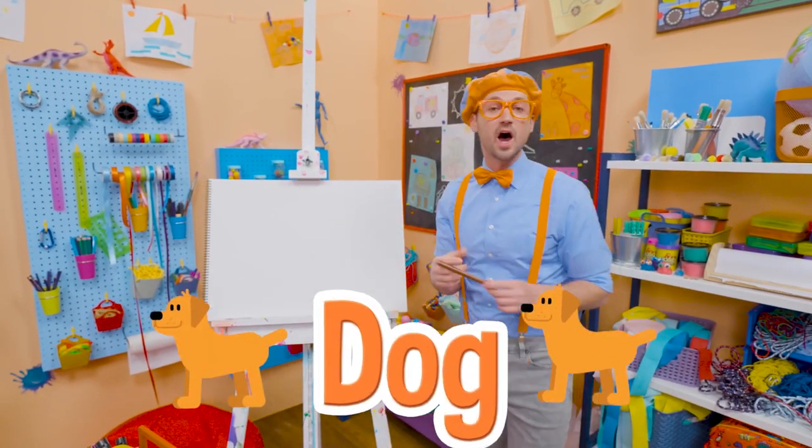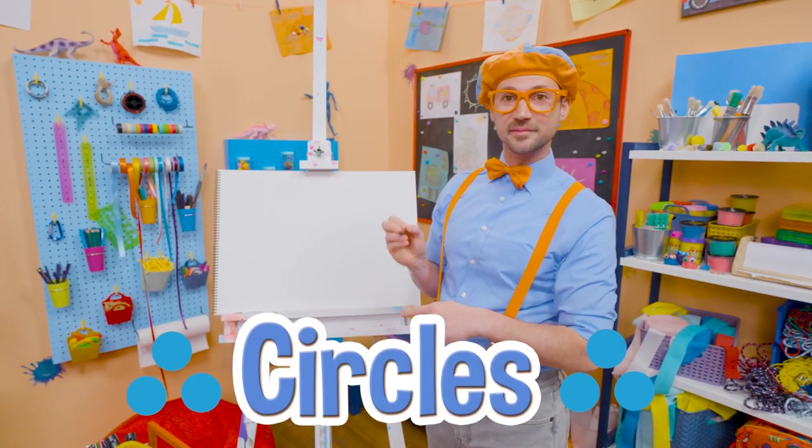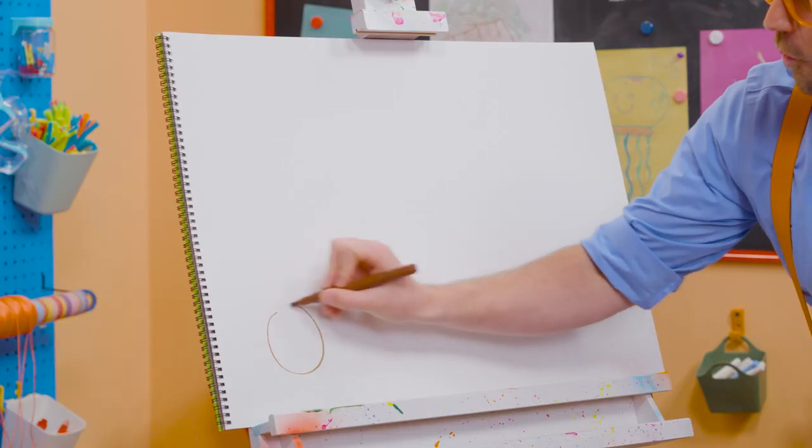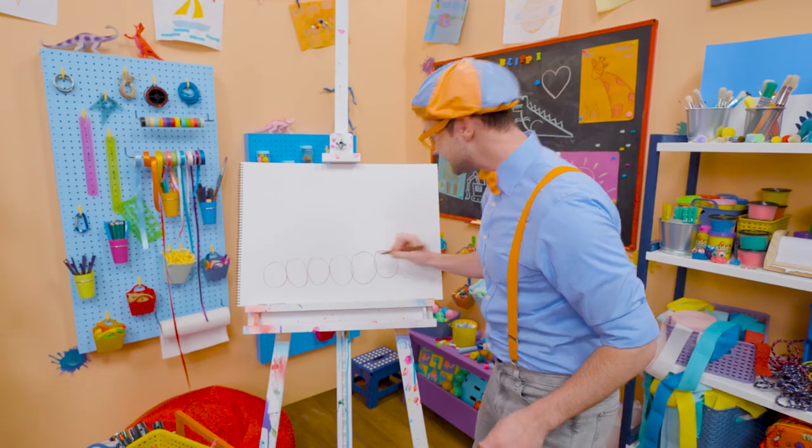Hey, why don't you and I draw a dog together? Yeah! Alright, first we need to draw six circles on the bottom. Will you count with me? One, two, three, four, five, six!